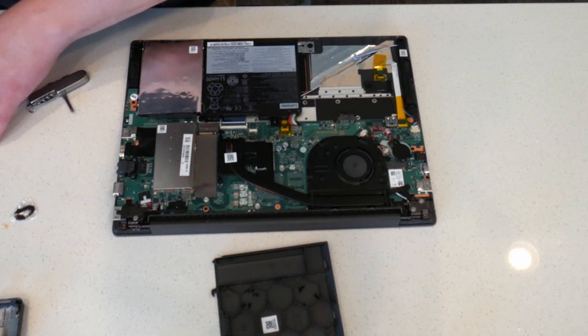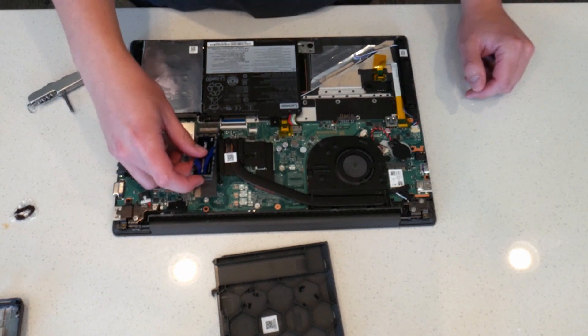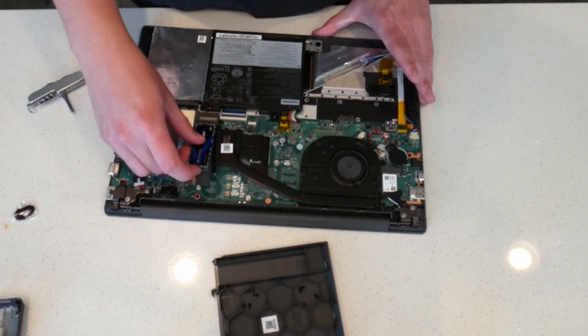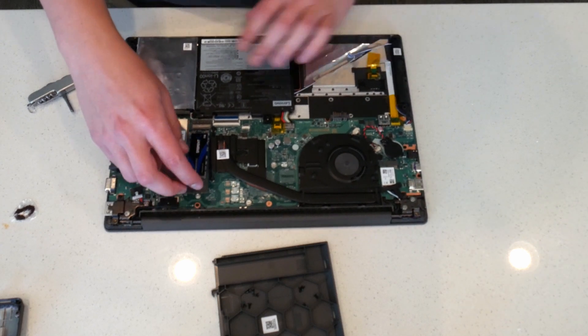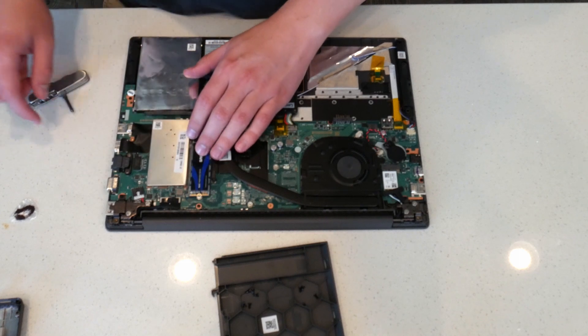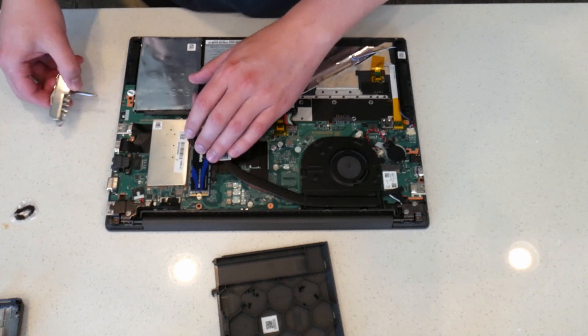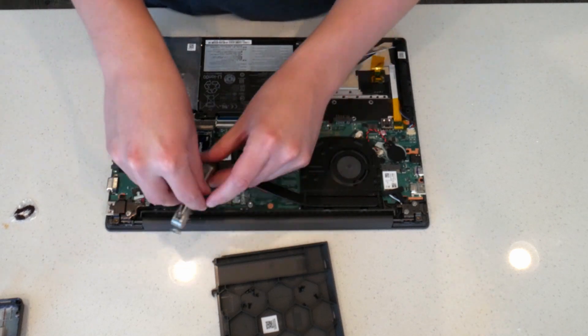Installing the M.2 drive is pretty easy. It's got a key cut into it that'll fit into the slot, so you just stick it in at a 45 degree angle and bend it back. You'll need a screw to secure it down. I'm going to take this one off the top of the motherboard — you probably shouldn't do that because I think it's to attach the motherboard to the chassis, but it'll work fine for our purposes.